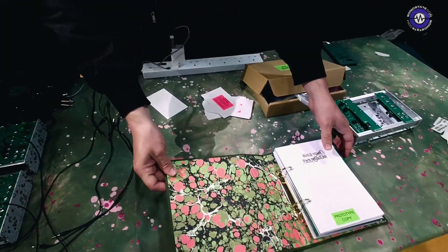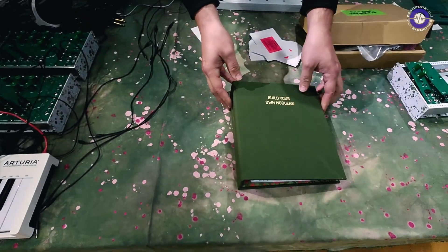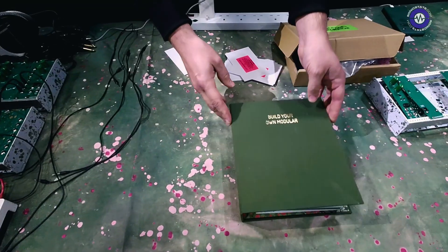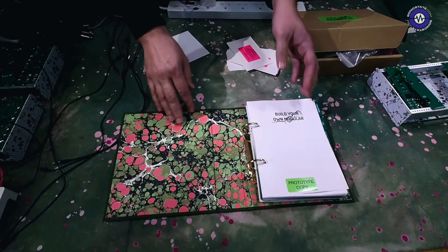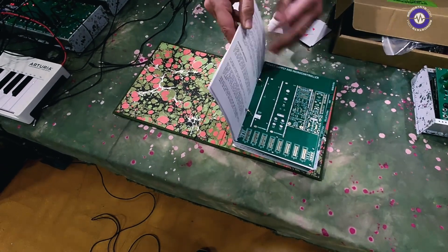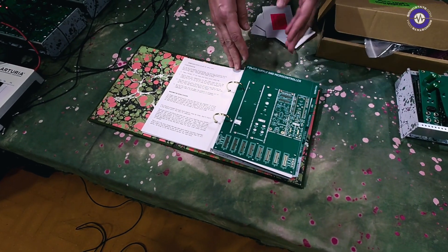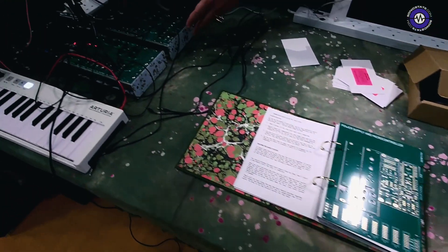Build Your Own Modular is basically a book and PCB kit in a ring binder. You get a ring binder, and inside it contains all the instructions and the PCBs that you can use to build this entire system over here.